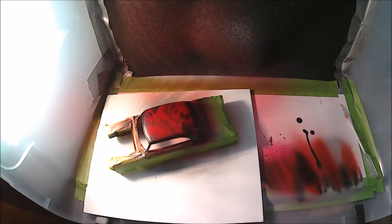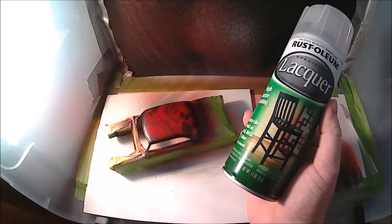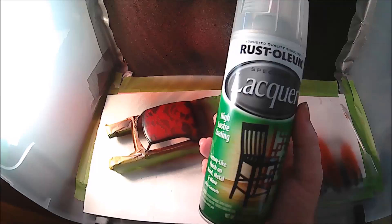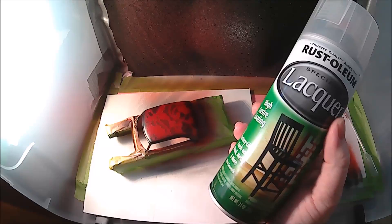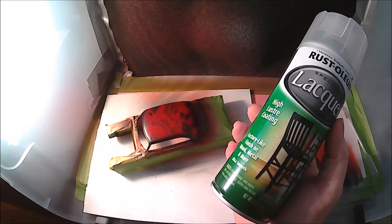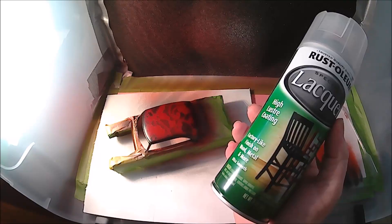I can probably get one car out of a can of the Testers, but this Rust-Oleum is like 6 to 7 bucks and I can get 2 and a half to 3 cars out of it maybe. I enjoy this stuff — it lays down good, it polishes up good. Now that I do have a spray booth, I am going to try to decant some of this and spray it, to see how it works. My guess is it'll probably work a little better because you get more control over how it lays on.